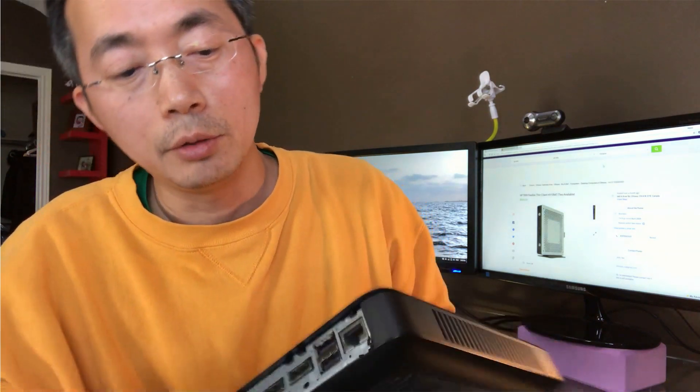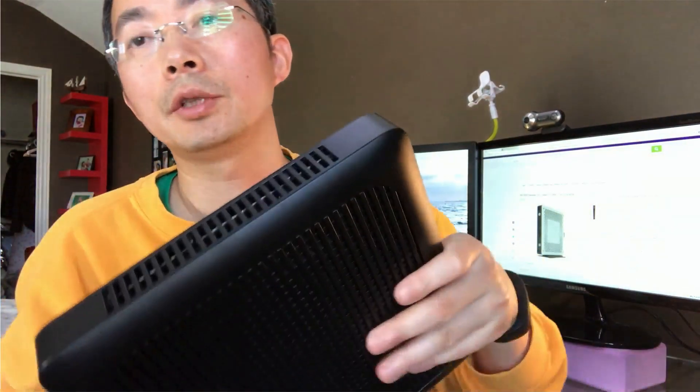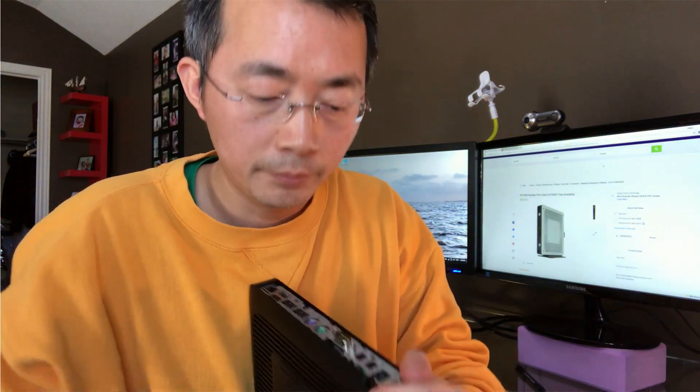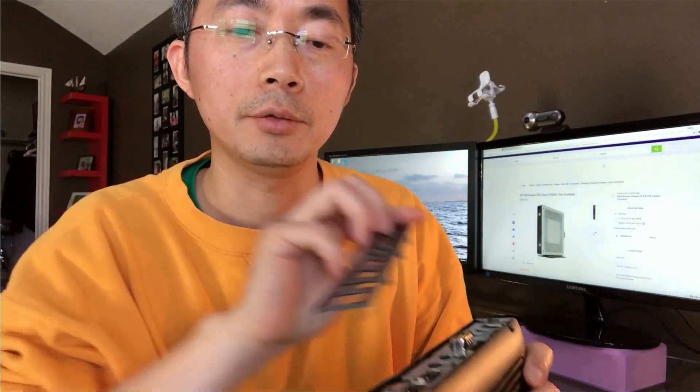There's no DVD-ROM. This machine is too small to have one, but I'm gonna use a USB disk to do the installation. Let's put everything back and start to install Windows 7.